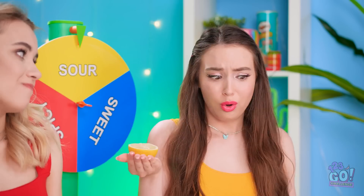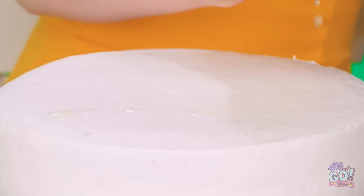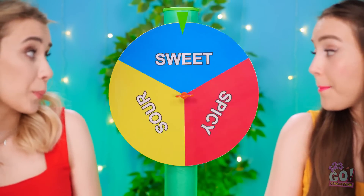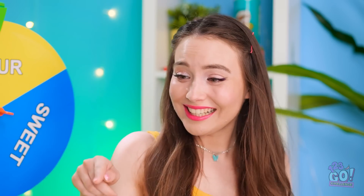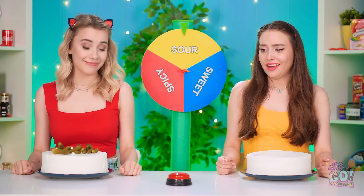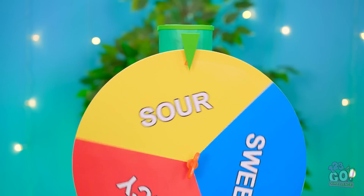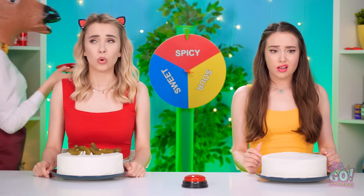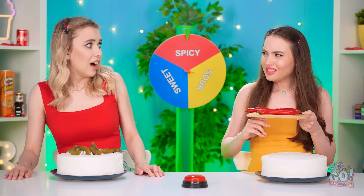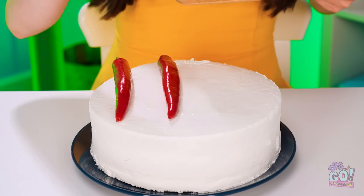You should press the button now too! You got sour too! Ow! What the heck? Where's my lemon? Oh! You got pickles instead! You'll have a pickle cake! Pickles on my cake! Press the button again! Spicy — that can't be good! Ooh! Hot peppers! Thanks, I guess! Challenges are weird sometimes! There, I added my peppers! Your turn with the button!